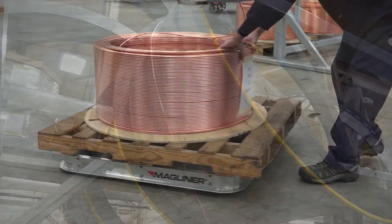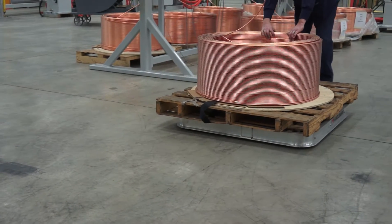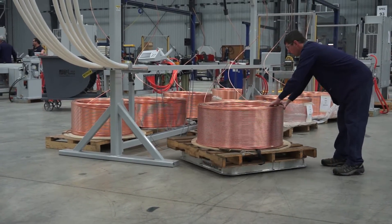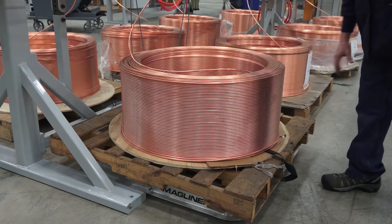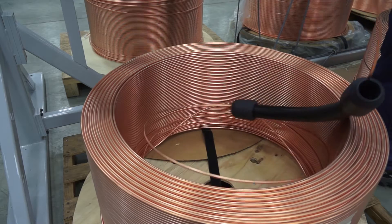Another option designed to make the Triumph more operator-friendly is its useful pallet dolly system. Pallet dollies facilitate easy movement of coiled tubing into position when using the overhead spiral uncoiler. Each dolly holds up to 4,000 pounds and can be moved by hand with little effort.